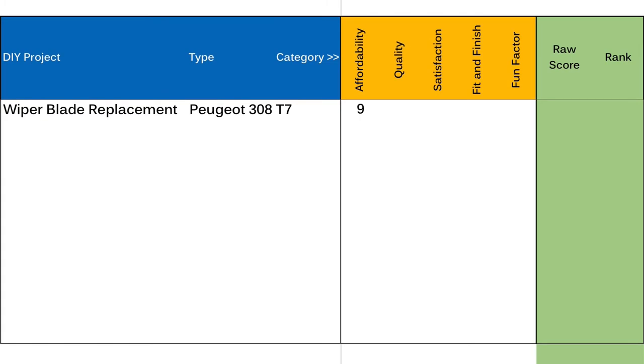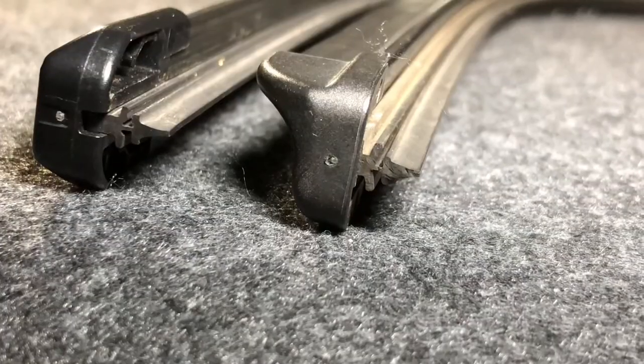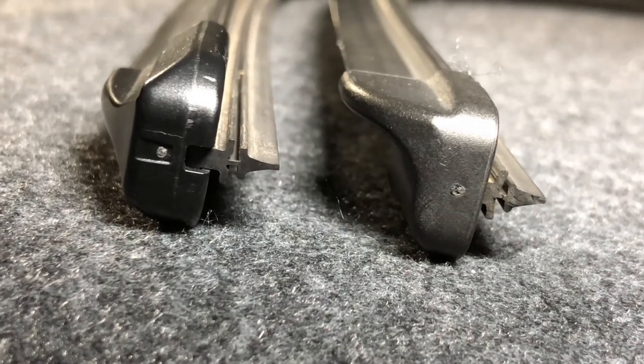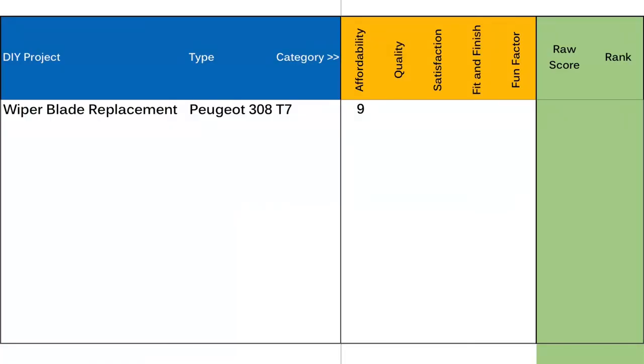Moving on to the quality category: overall the quality of the material used for the wiper blade is very good and comparable to the original wipers. The rubber inserts feel like the original in texture and have the same profile, but the central rib seems slightly thinner so it might affect durability — giving it 8 out of 10 for quality. I'm very satisfied with the output of this project; it was a very straightforward process. I think I could have gotten beam-style wiper blades for about the same price, which is why I'm taking a point off — so 9 out of 10 for satisfaction.